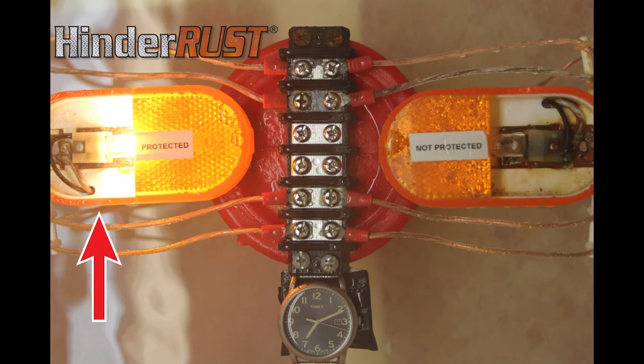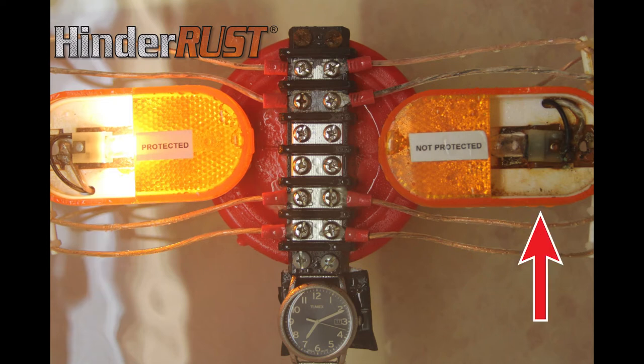Notice that the blinker on the left that was coated with HinderRust still looks new. See how rusted the uncoated metal is around the light socket on the right?